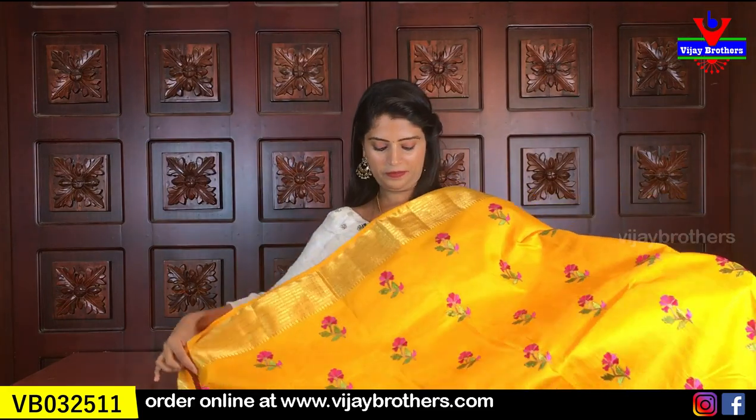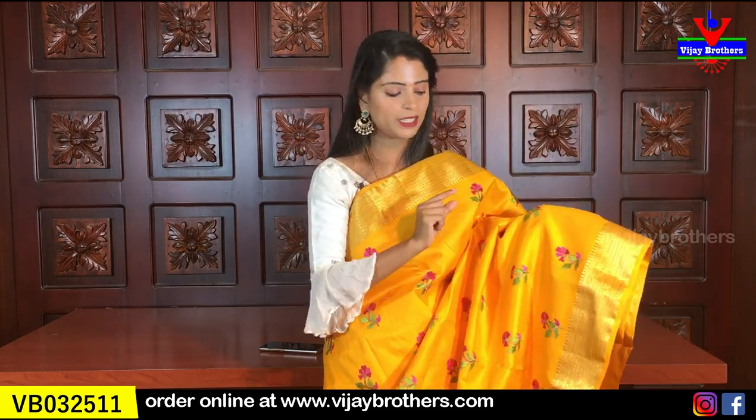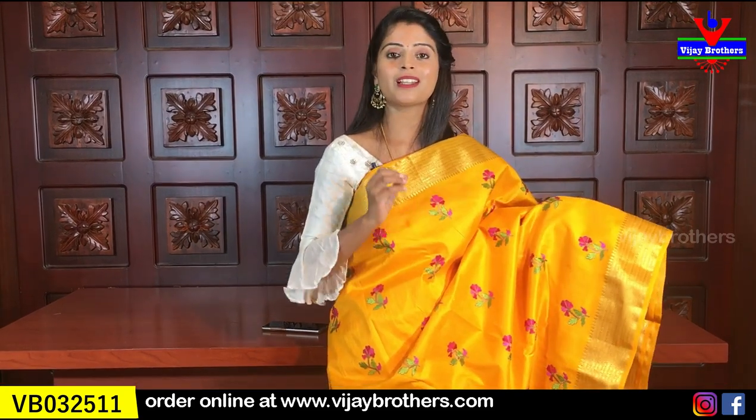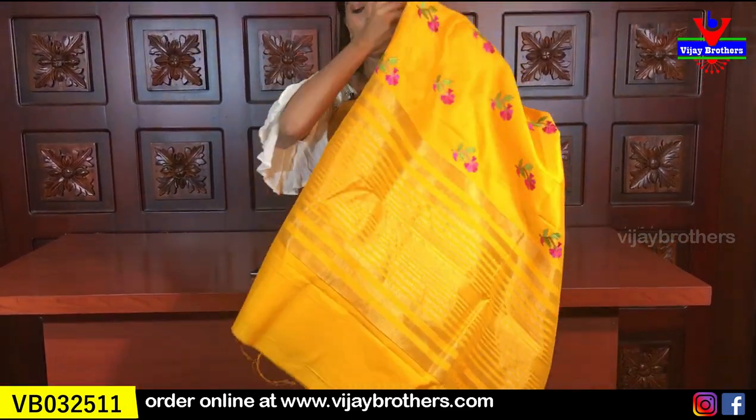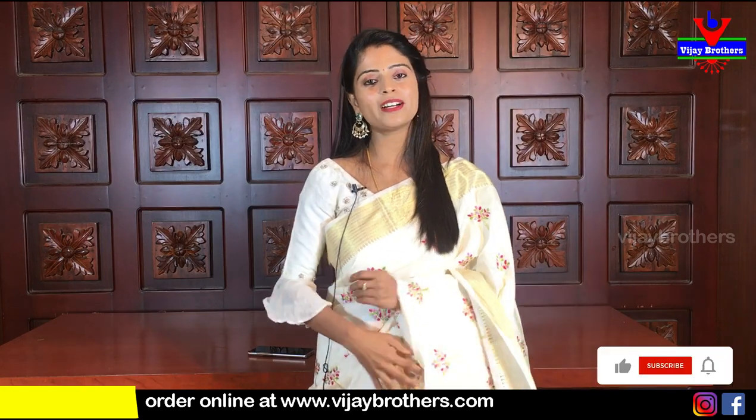Also available in yellow — slightly different. The borders have a nice golden weaving style border of 2–3 inches on both sides. Body part has florals and leaf pattern with self-colour blouse. Same price — 1,000 rupees. All the sarees shown today in this episode are already available on our website. The link is in the description — you can log in easily.